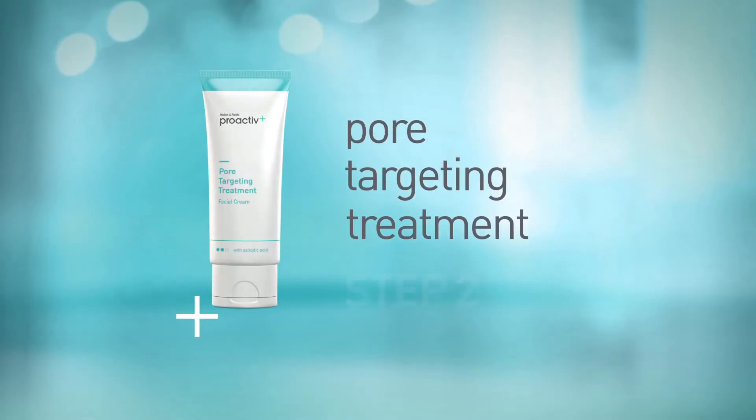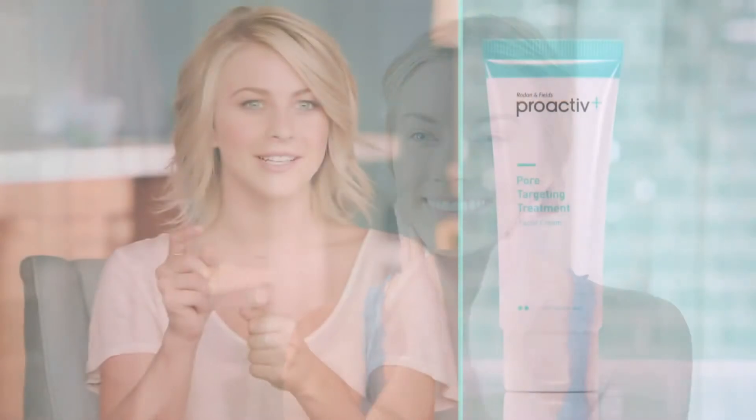The next step is step two, and this is the pore targeting treatment. This is the real powerhouse. I love it — it's the exact right amount that you need, and you know that it's working. It really gets into those pores. This is like silky smooth. It doesn't leave my skin feeling dry. Now the blemish fighting ingredient is in my skin, in my pores.